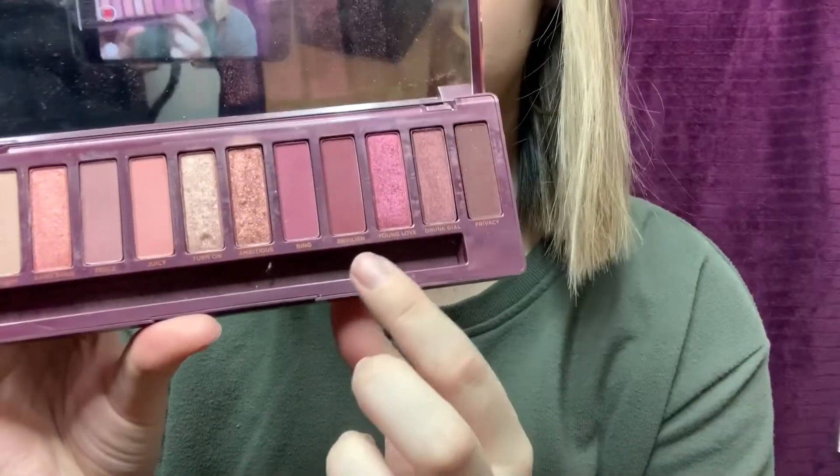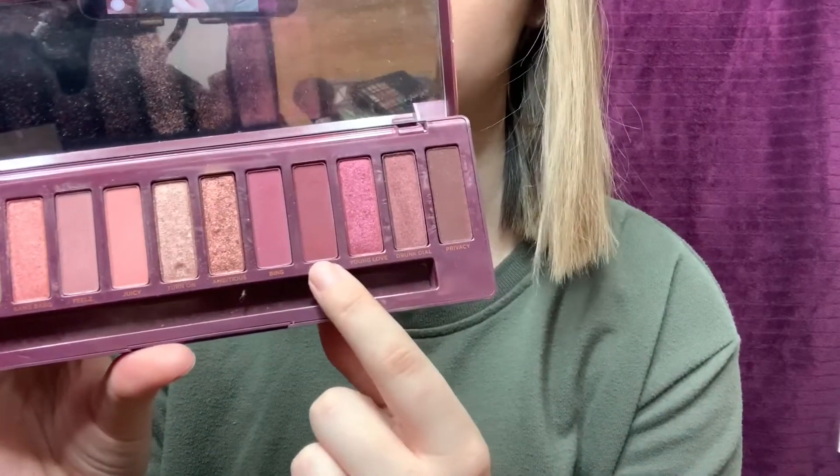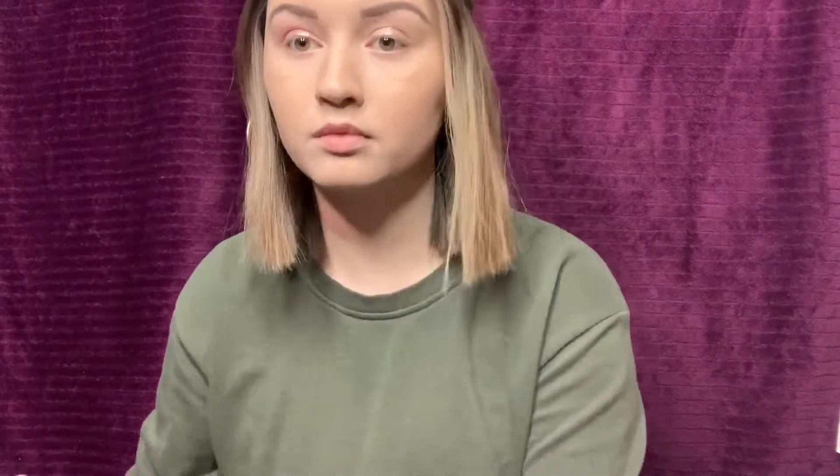I think I'm going to use the color Devilish - that kind of dark burgundy shade. I'm going to use that in the crease of my eye, blend it up, and also try to make it a little bit darker on the outer corner just to make it a little more dramatic. Then I'll blend out any harsh lines.